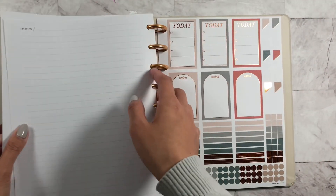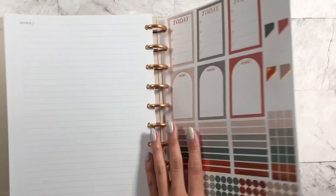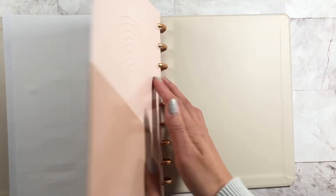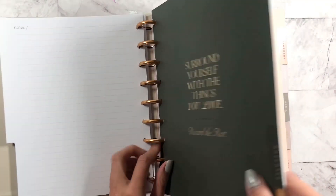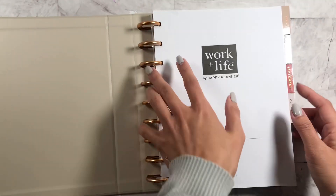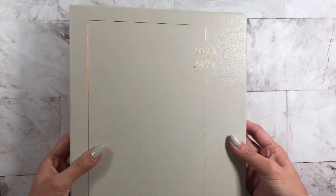Oh, and you get stickers! Look at this — you get stickers and a folder. This is really, really nice. I'm excited to use this for 2023 and 2024.